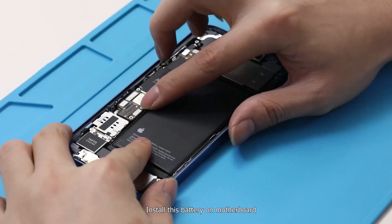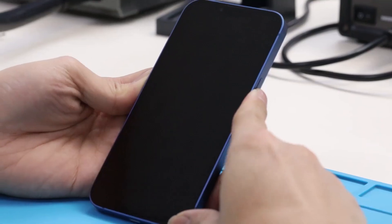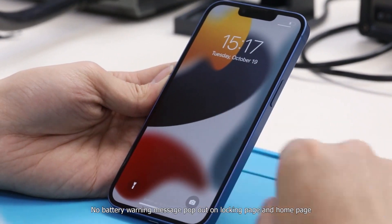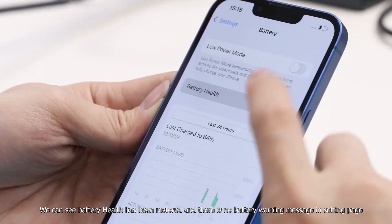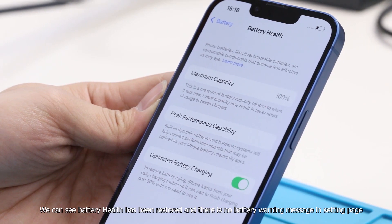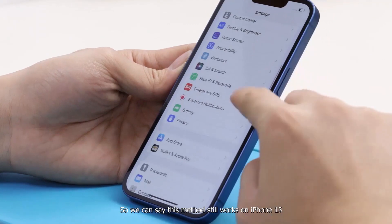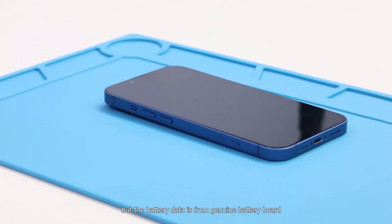Install this battery on the motherboard, then install the screen and power on. No battery warning message pops out on the lock page or home page. Enter the settings battery page — battery health has been restored and there is no battery warning message. So we can confirm this method still works on iPhone 13, but the battery data is from the genuine battery board.